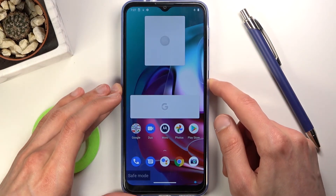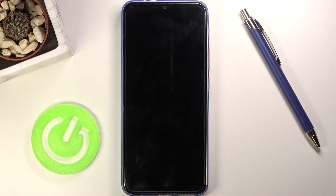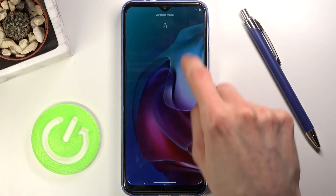Once you're ready to leave, all you need to do is hold the power key, select restart, and once it boots back up it will be back in normal mode. And there we go, we are now back in normal mode.